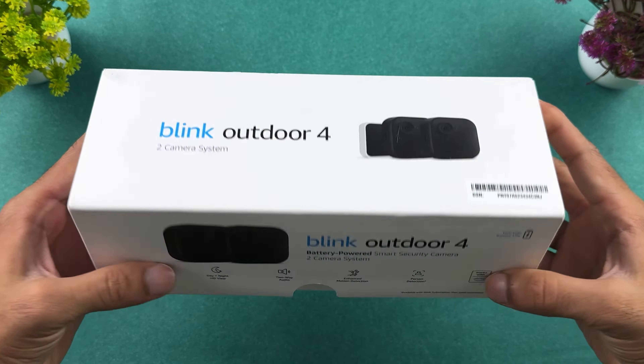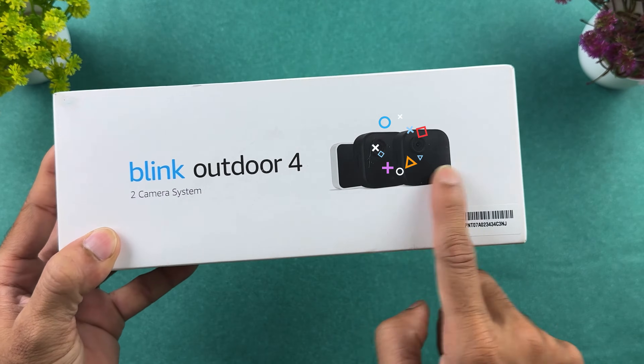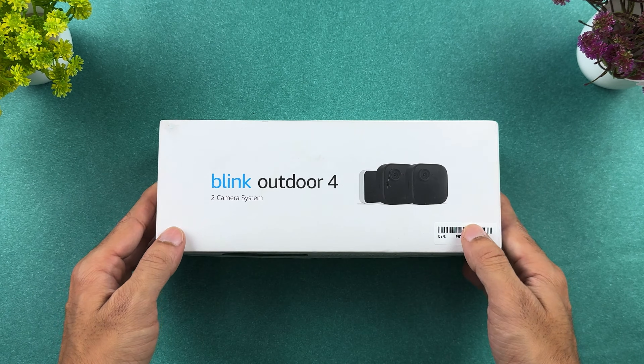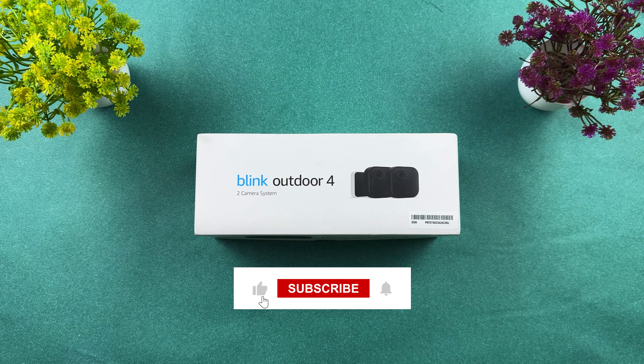This is the Blink Outdoor 4, a battery powered smart security camera. It comes with two cameras and one sync module. In this video, we are going to take a look at how to set it up completely from start to end. Let's directly jump into the video.